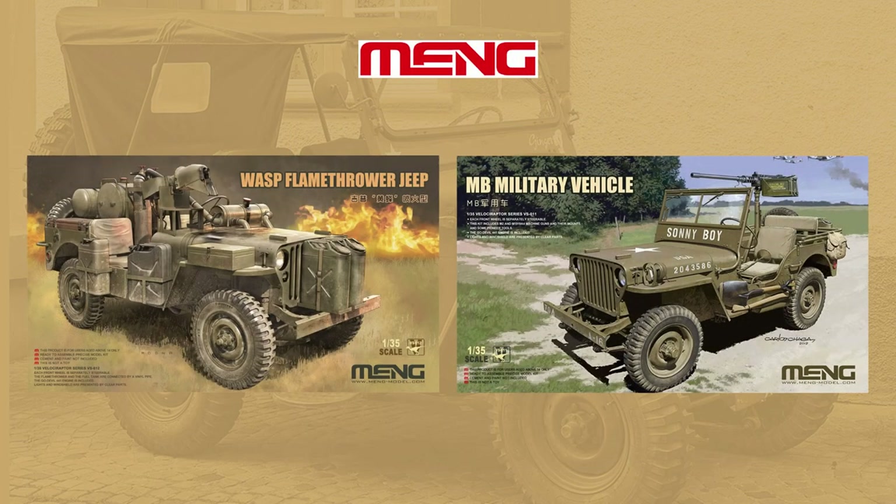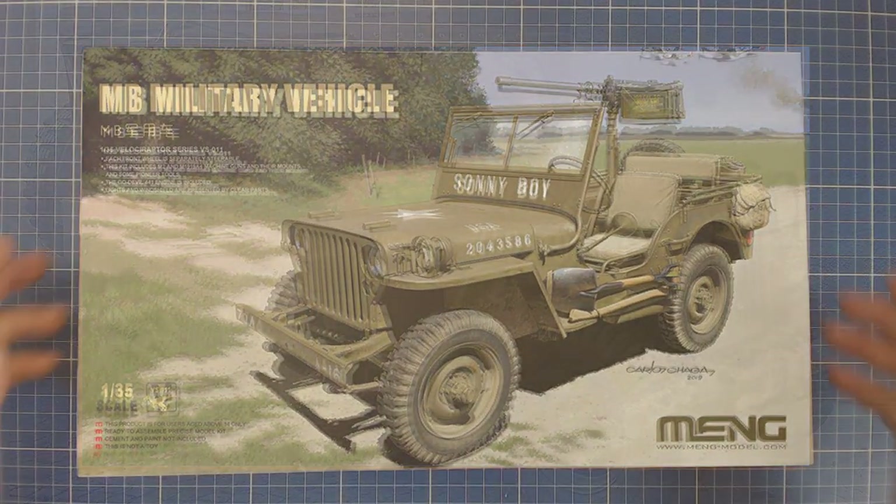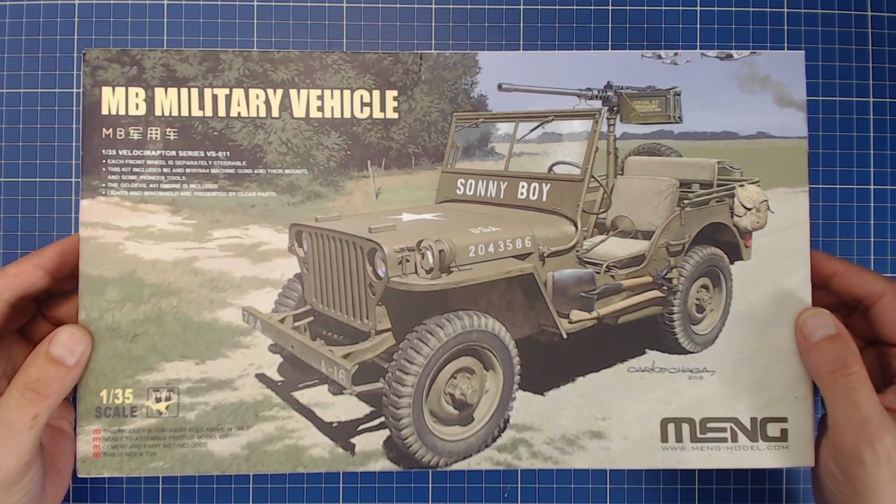For price, quality, and value, we've had good experience with the Meng brand. Given that this is a spanking new release, we settle on this kit for our unboxing and build. So let's dig into this thing — this is the best part, the unboxing. It's like a kid at Christmas time!